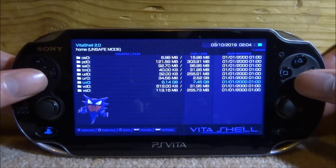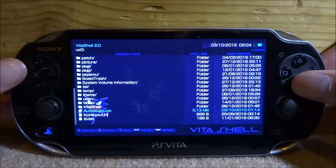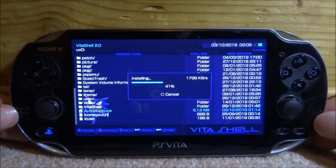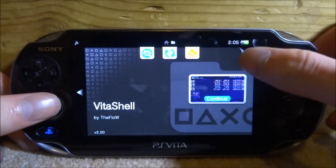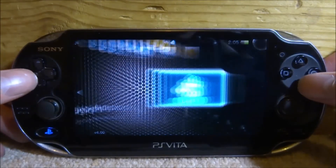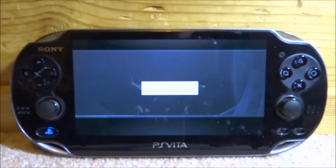Now install AutoPlugin. In VitaShell, go to UX0 and press X, scroll down to find autoplugin.vpk, press X twice and go ahead and install it. AutoPlugin is very popular and most people with custom firmware already have it. Once it's installed, close VitaShell and find AutoPlugin on your home screen. Start it up and we're going to configure the SD2Vita.